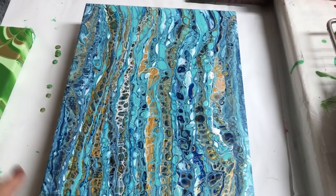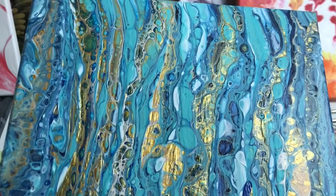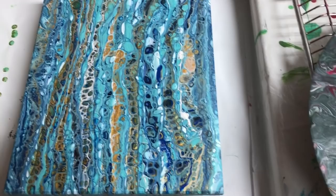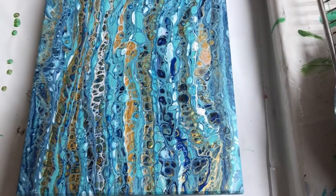Here I am looking at my awesome gravy separator pour. I love this one. Look at those colours — the gold and the turquoise and the Prussian blue. It's awesome, just love it. Turned out great. Come back soon. Bye bye.